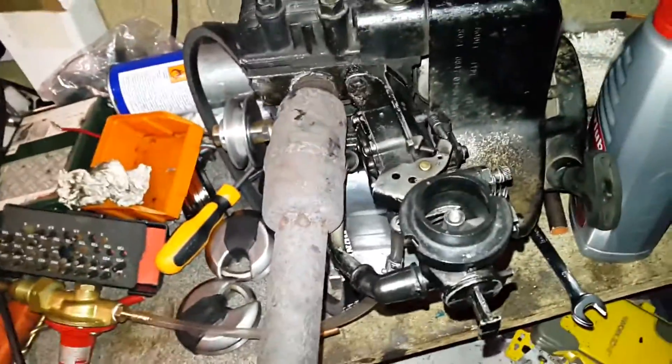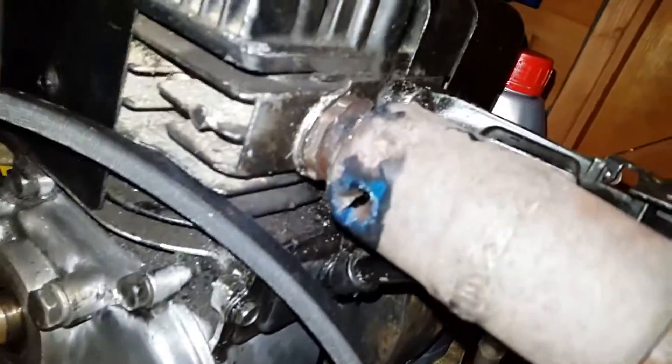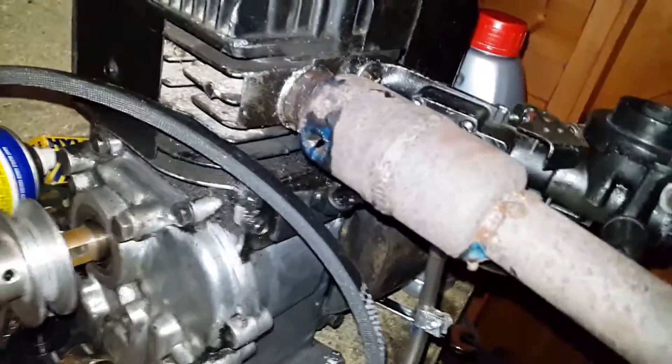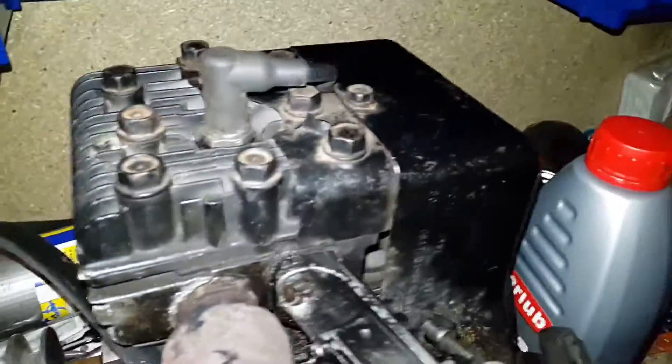It seems to work pretty well but you have to open up the throttle a little bit to get the engine to run. It's quite loud and fast — so much so that it blew the plug out of the hole in the exhaust, which I made when I was removing a belt clutch assembly that used to be on this.